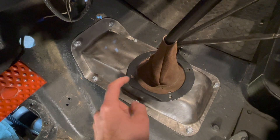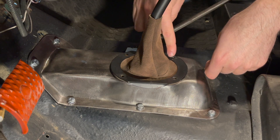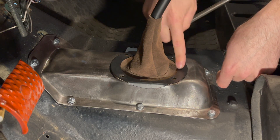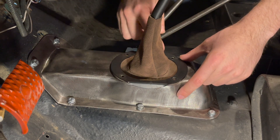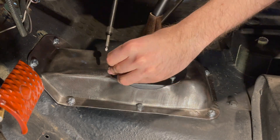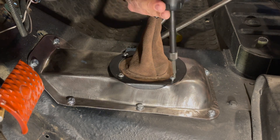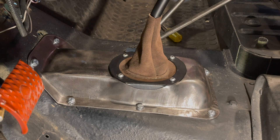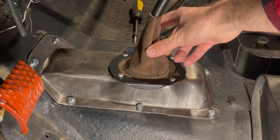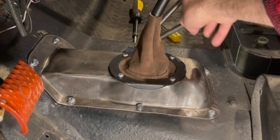Use the pan head screws to tighten down the whole assembly. Line up all the holes so they align with the retaining ring, the boot, and the cover. Just screw in the four pan head screws, starting in one corner and working yourself around. This is what the finished product looks like — all the bolts lined up, the pan screws are fully threaded in, and the boot is installed properly with the retainer ring holding it all together. Now we'll move on to the transfer case boots.